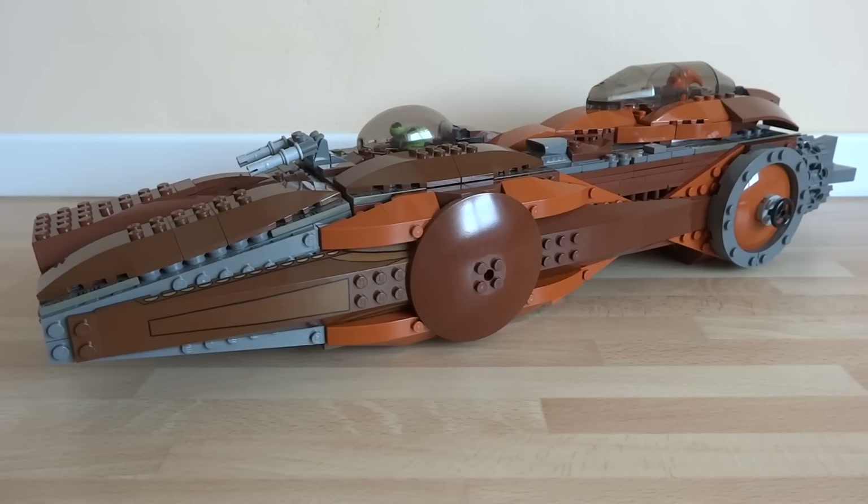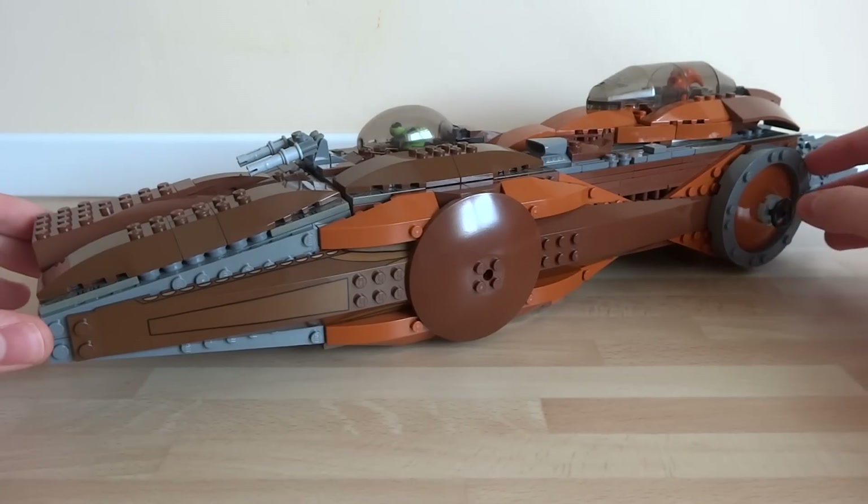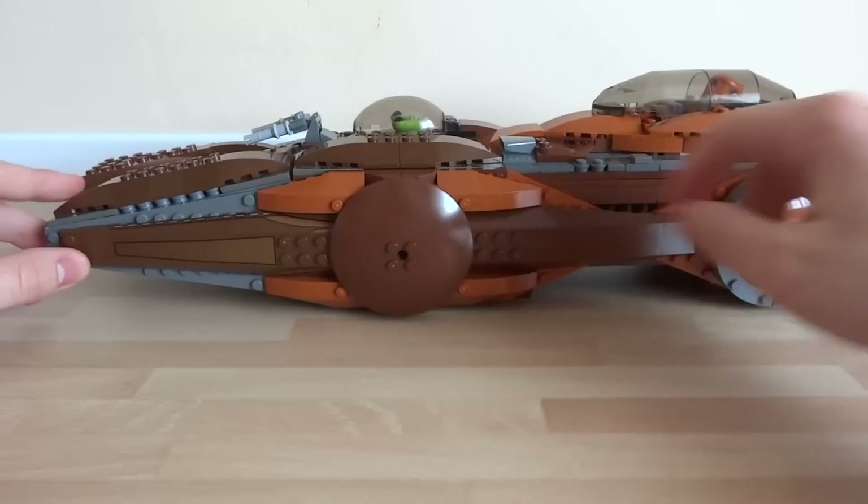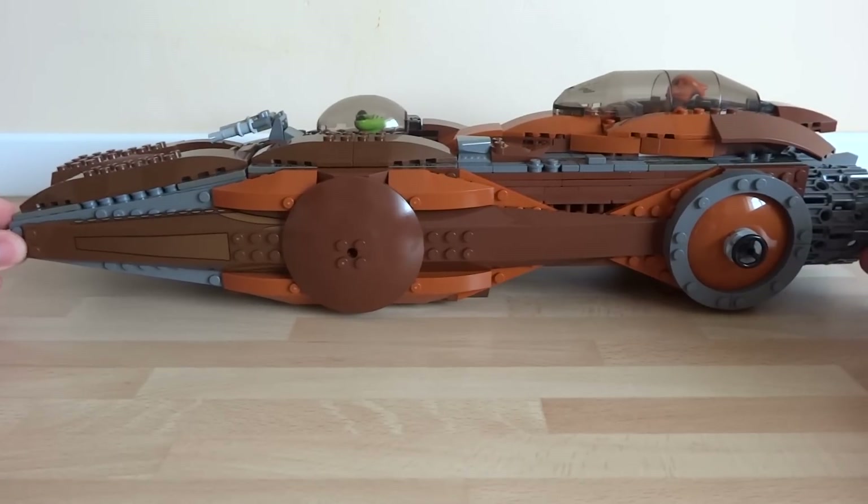I got the idea for the shape of the ship by combining two Lego Star Wars Geonosian Starfighters to create this angular design that you see all the way throughout all of the surfaces of the space pirate ship.